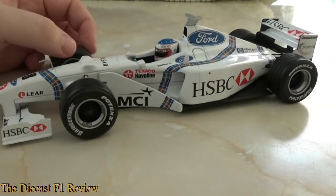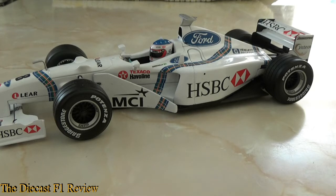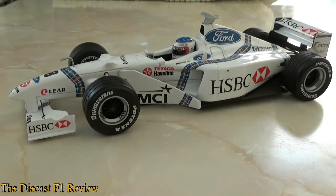Anyway, it scored five points throughout the year. Reliability wasn't great, and the team dropped Jan Magnussen after the Canadian Grand Prix and replaced him with Jos Verstappen. Results didn't improve and the season was pretty much a whitewash, but things improved in 1999 and I will get on to a review of that car.